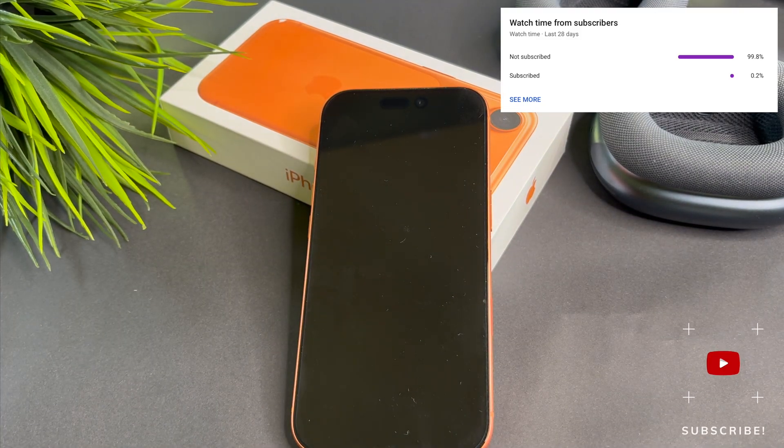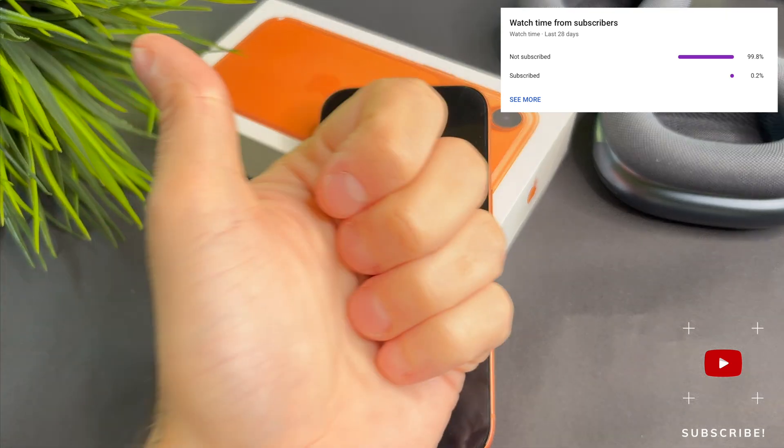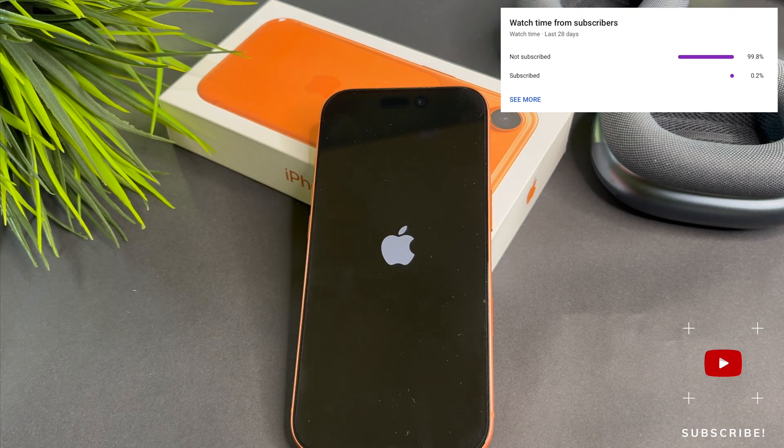That's it, we are done. At the end of my video, let me ask you a small favor — most of my viewers are not subscribed. If you find my video helpful, please take a second to give a like and click the subscribe button to help my videos reach more people. Thank you and see you in the next one.